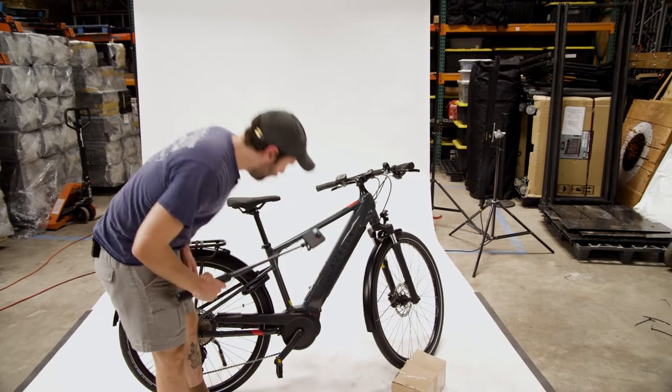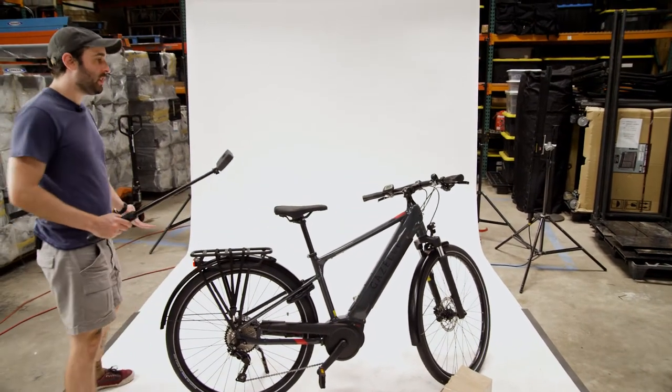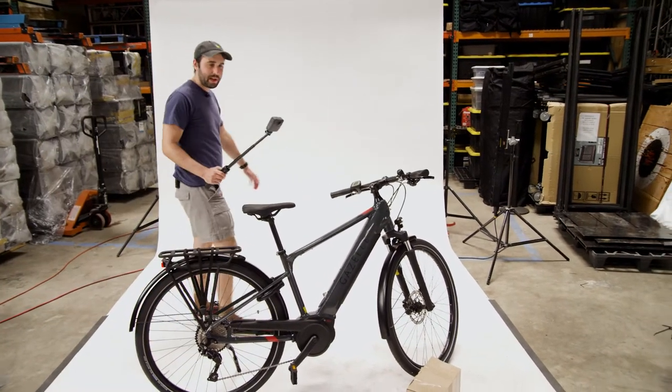It's got a Bosch motor, and that's quality — I've got Bosch tools and they're a trusted name brand. So I'm going to take this for a ride. You're all coming with me — I'm going to strap the camera onto the handlebars and we're going to see how the Gazelle handles the wild streets of Austin. Let's go.